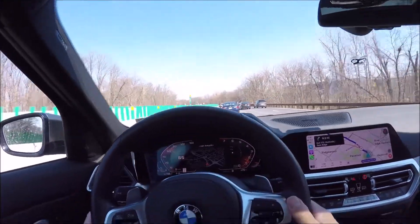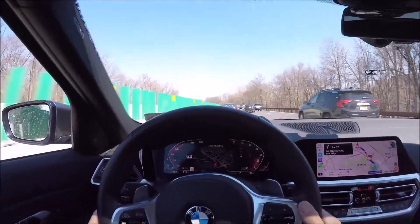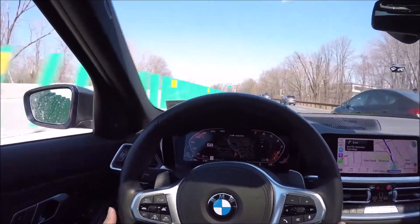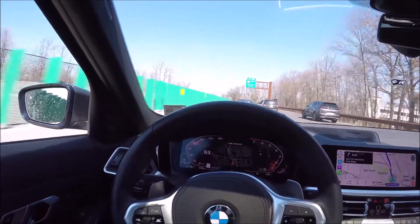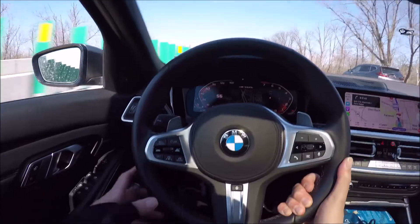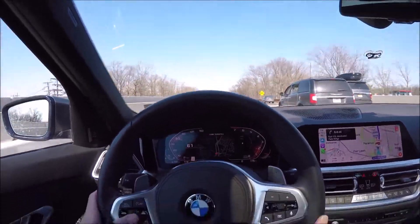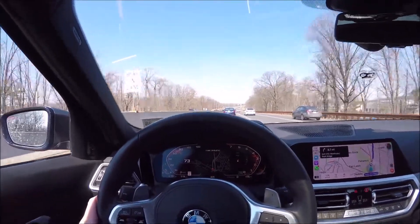We're coming up to a bad intersection — not that I don't trust the brakes, but I don't think I'm going to trust the computer here. I feel I could do it better. You do have to hold the wheel — if you see how my hand is positioned, if I take it away it'll give me messages to grab the wheel and I believe it would disengage if I don't.